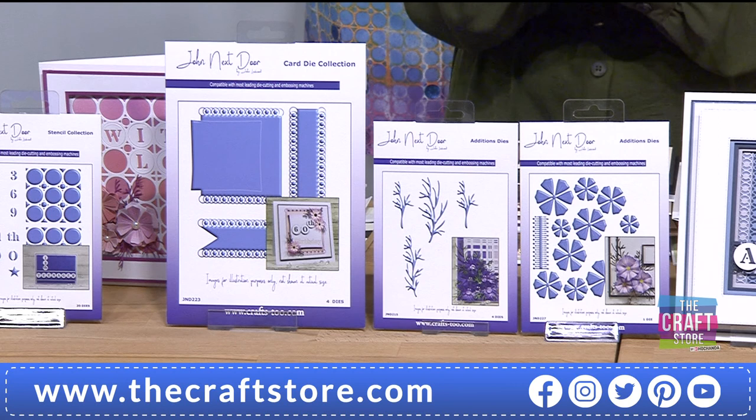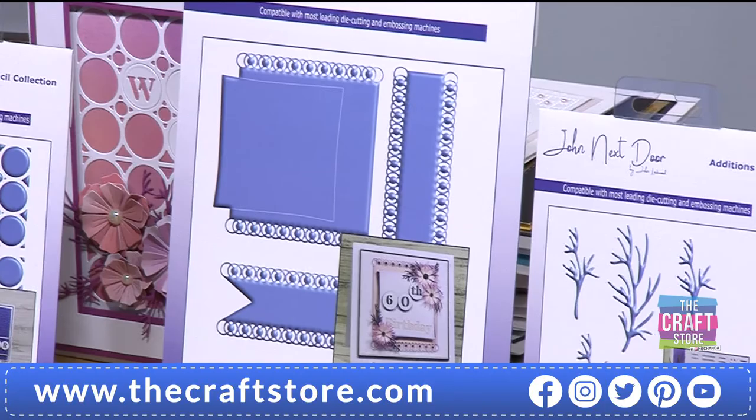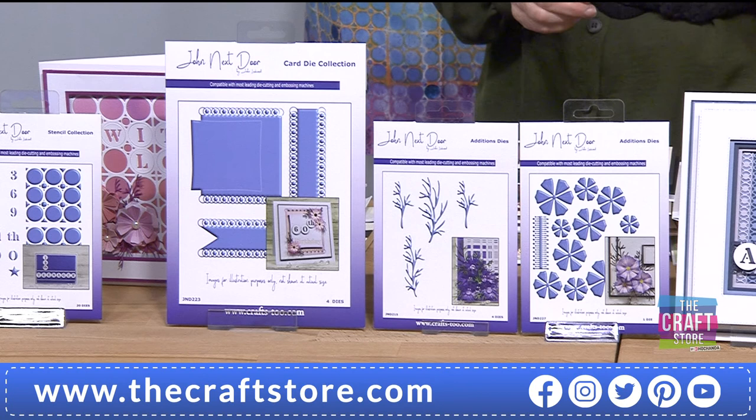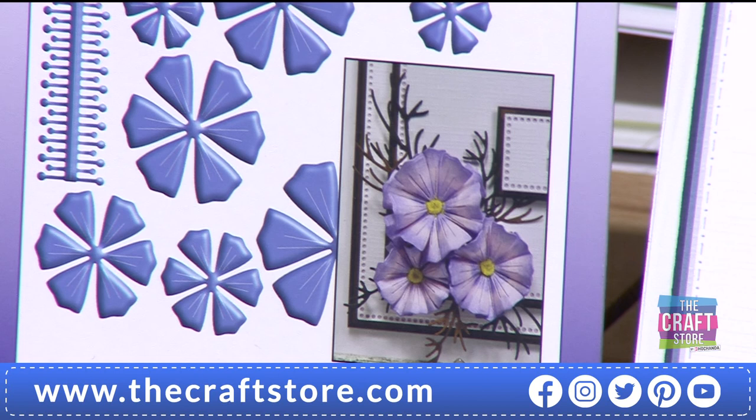We've got another bundle I want to talk to you about. This is absolutely stunning. We've got the Firth Park dye bundle here - we've got the tags, which are so unusual but so attractive, so pretty. We've also got the periwinkle and the mini twigs as well. And these beautiful flowers, the periwinkle - you can build these up in so many different ways. You can layer them in so many different ways.